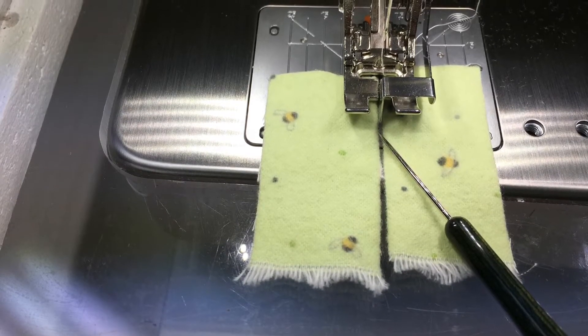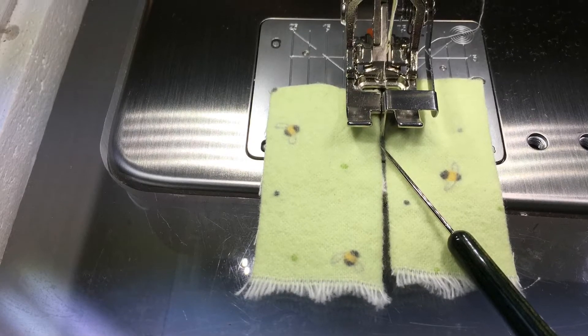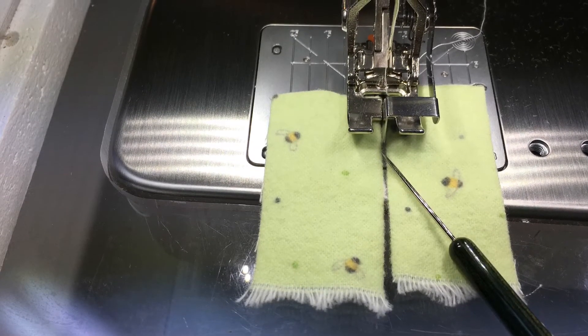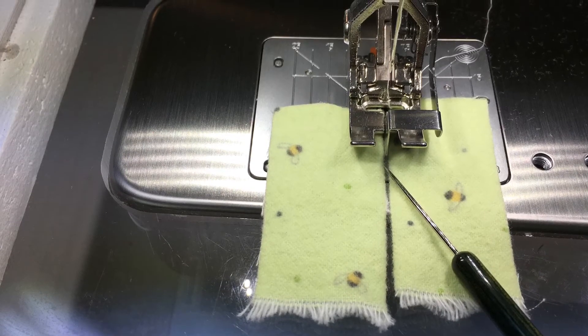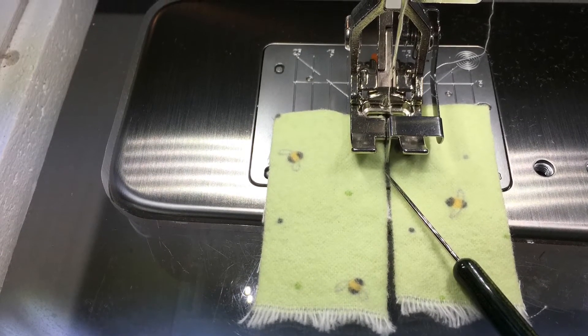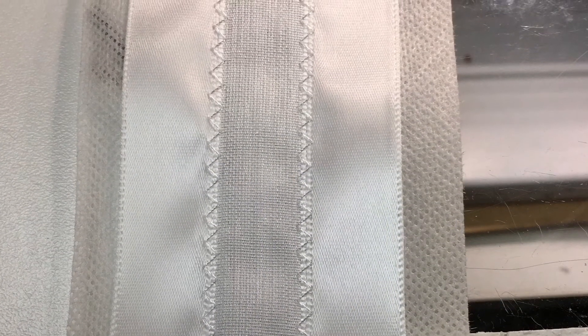Place the blade of the foot between the two pieces of ribbon. Note: a photo recreation is shown here to illustrate what it would look like with two pieces of ribbon. This is what the ribbon looks like after you have zigzagged the two satin pieces to the organza piece.